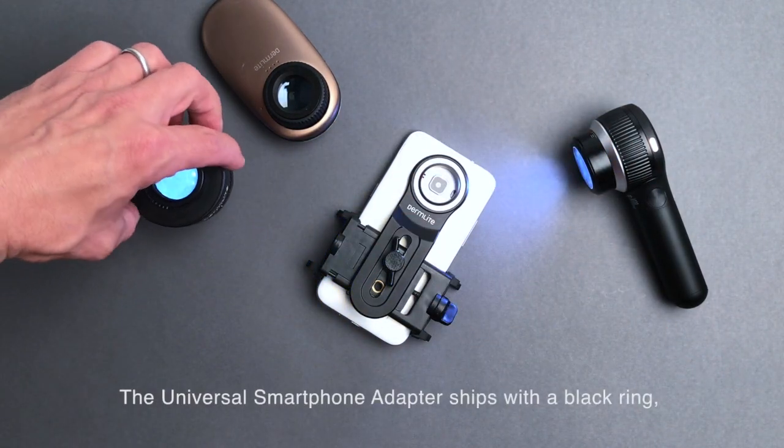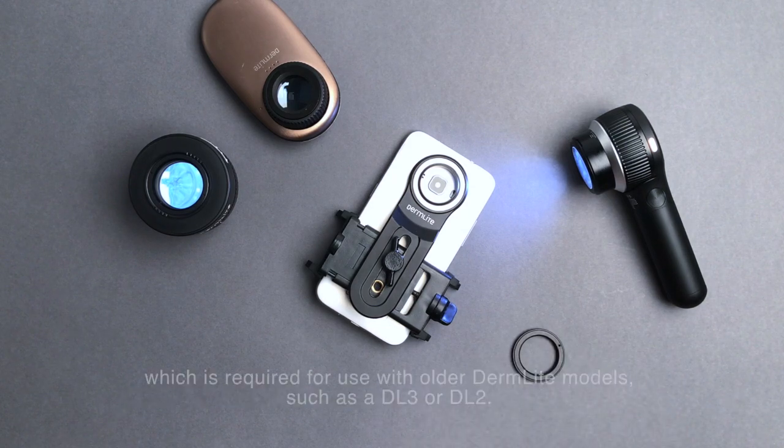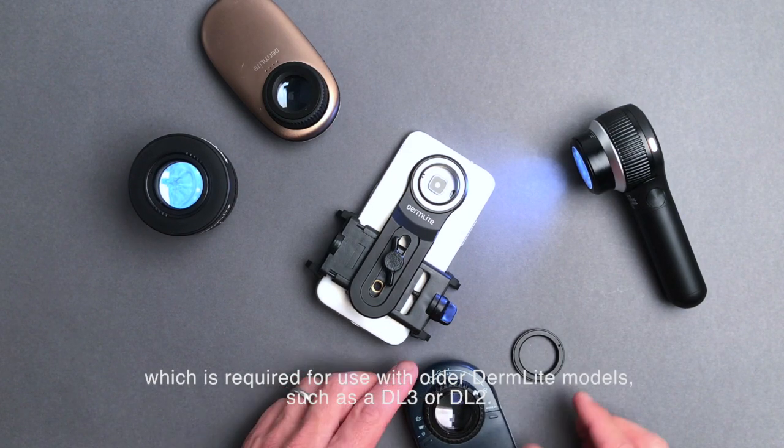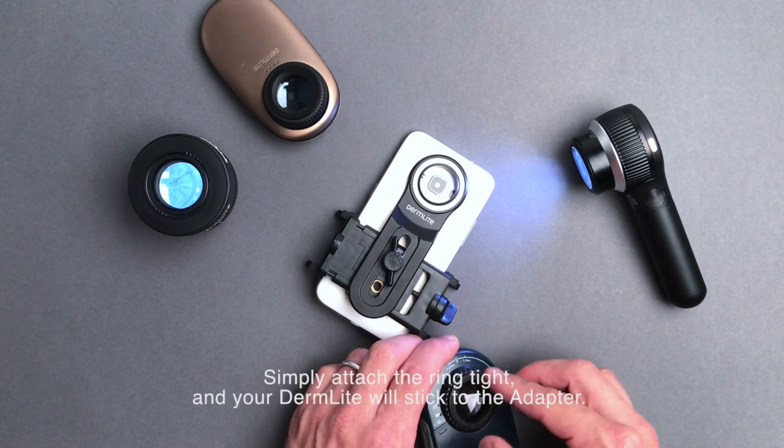The Universal Adapter ships with a black ring, which is required for use with older DermLight models, such as a DL3 or DL2. Simply attach the ring tight.